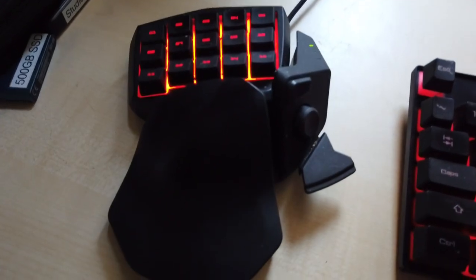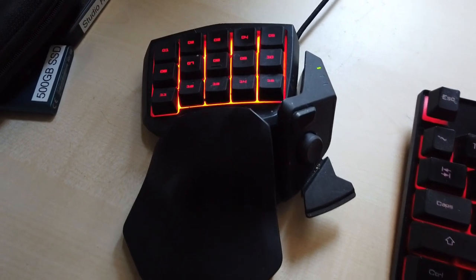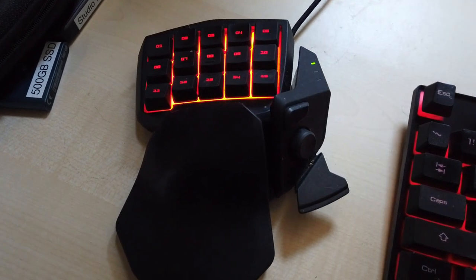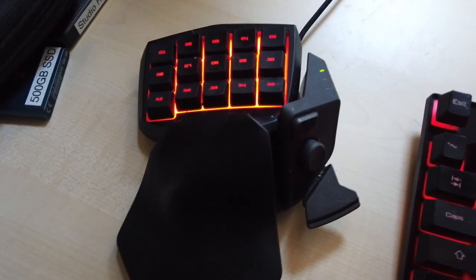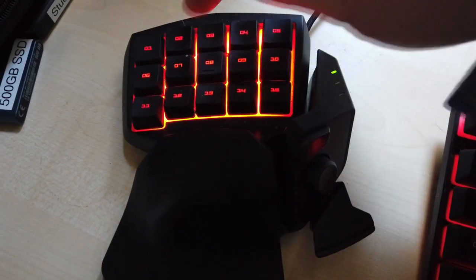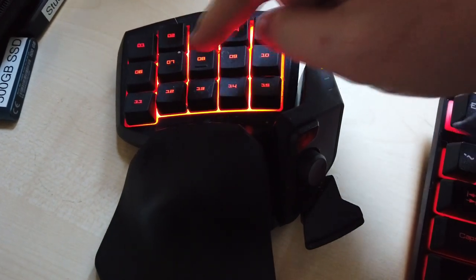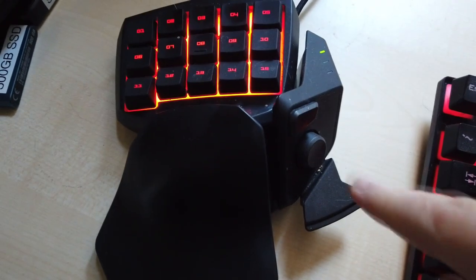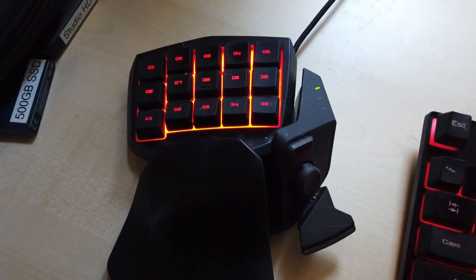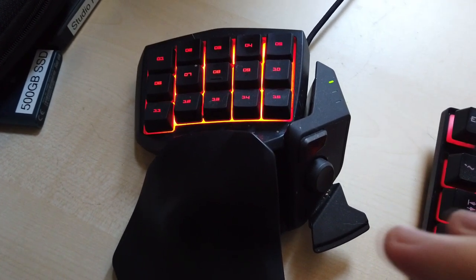This is from a company called Razer — I think this one's called the Nostromo, so if you're an Aliens fan that'll mean something to you. In essence it's a gaming keypad that goes under my left hand, because I'm right-handed with a mouse under my right hand. Each of these buttons is completely configurable to any setting I want. There are tons of these on the market; this is an older one I've had to source from eBay.